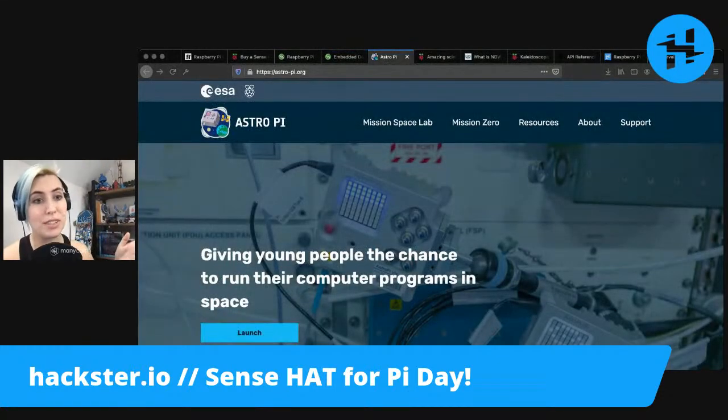One of the cool things about the Sense Hat is that it was used for Astro Pi, which is this ongoing mission where there are two Raspberry Pis with Sense Hats on board the International Space Station. Their names are apparently Ed and Izzy, named by the astronauts. They tell you about this in the beginner's guide, and that is so cute.